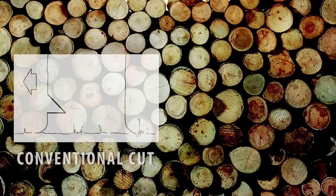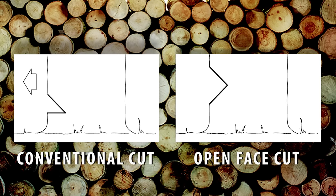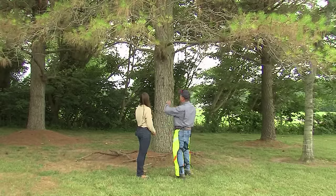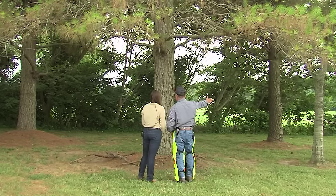We're going to fell two trees today to demonstrate two different felling techniques: first, the conventional cut, and second, the open face cut. Then we'll go through the process of limbing and bucking up the tree. Here's our first tree, this large pine. The first thing you want to do whenever felling, limbing, or bucking a tree is to analyze the situation and plan your work to get the job done safely and efficiently. Always remember: plan your work and work your plan.